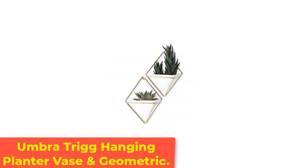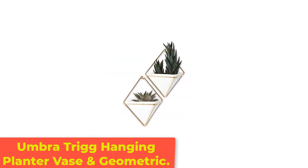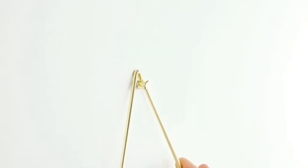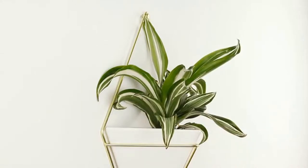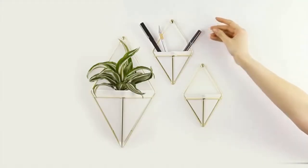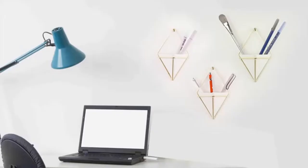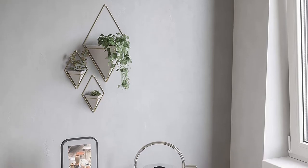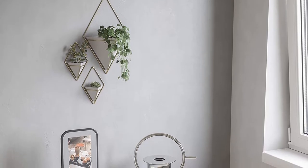Number 1: Umbra Trig Hanging Planter Vase and Geometric. Its sleek geometric design combines a smooth white ceramic pot with a brass hanger. The Umbra Trig Hanging Planter Vase will become a focal point in any room. Use this indoor wall-mounted hanging planter by itself or group two or more planters on the wall to create a custom living art display.